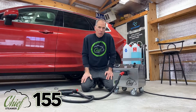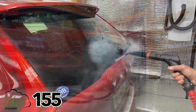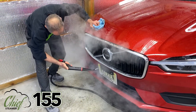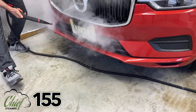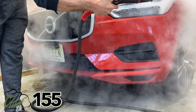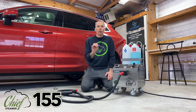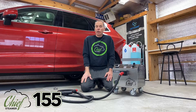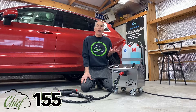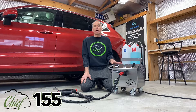My reasoning for this machine: we know a lot of guys, more and more, want to wash cars with steam, and because of that they want more power. I've always said that most 120-volt machines such as our 75 and our 100 are not made for washing a car. The 125 we did make for washing the car — it's a tried and proven machine. But there are still cars that are even dirtier, guys that want to do trucks, bigger things, and people in different industries who want more power. The only way to get more power is to go to 240 volt.